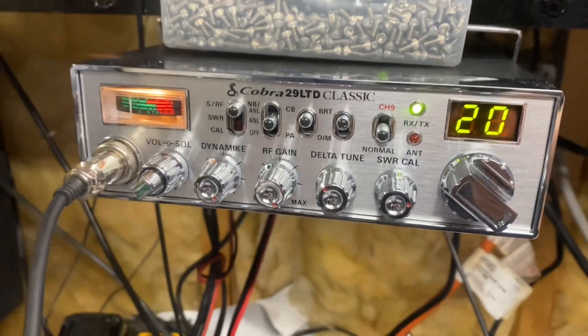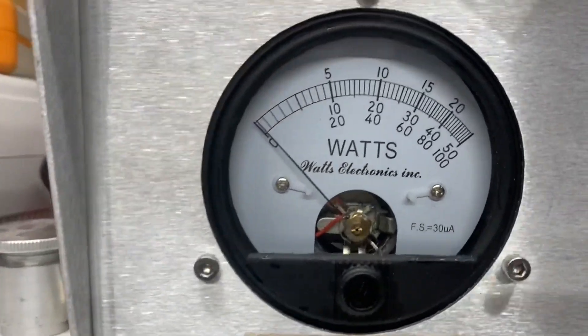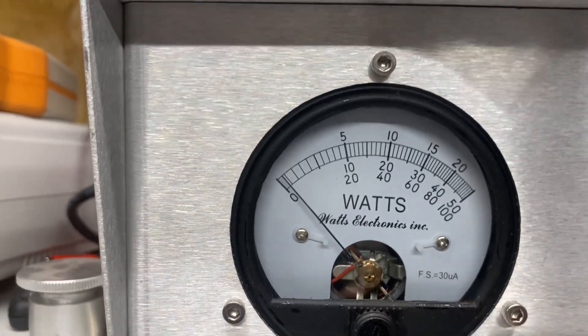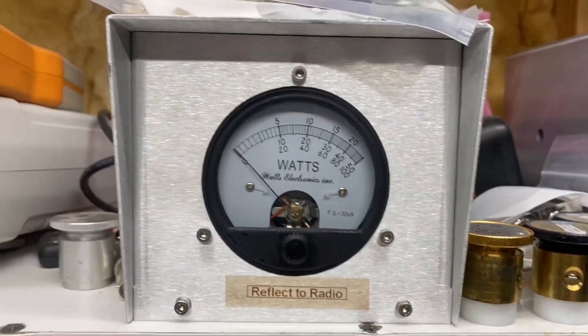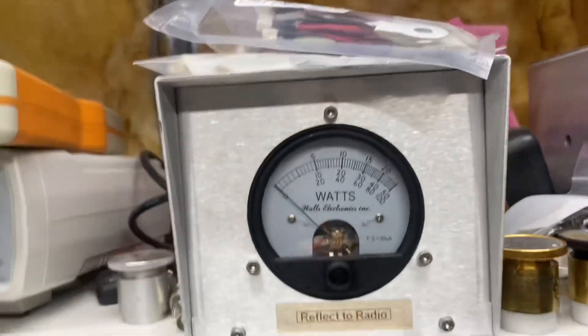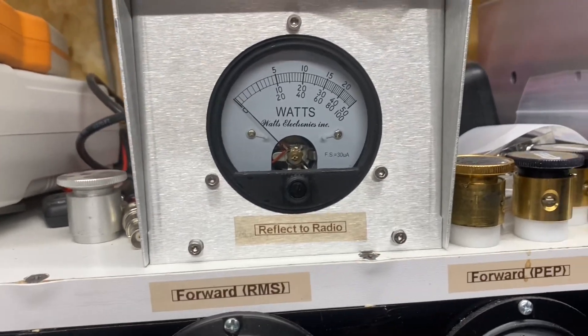On the Cobra 29, reflect back to the radio is right there about half a watt. You could drive this with a Stryker, or if you wanted to drive it with a one-pill driver and a Cobra, you could.